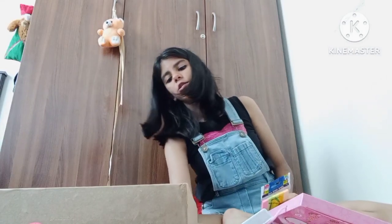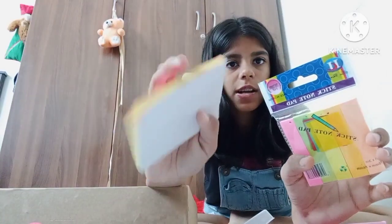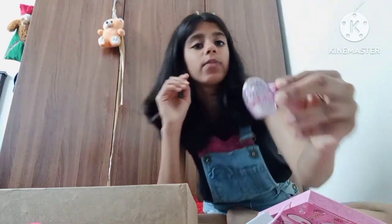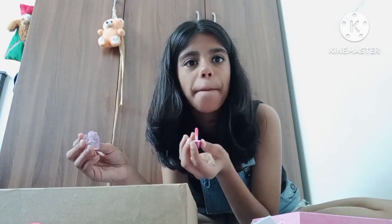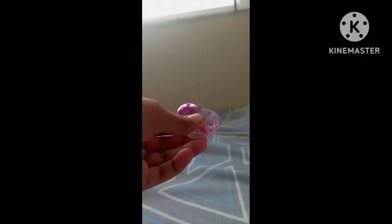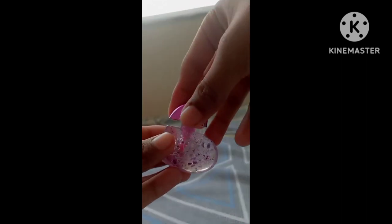Next up we have some postcards — multicolored postcards, adorable and basic but adorable. Next we have this amazing heart-shaped lip gloss. Once you open it the applicator is wonderful — let's try it. Very nice. Amazing, I love it!